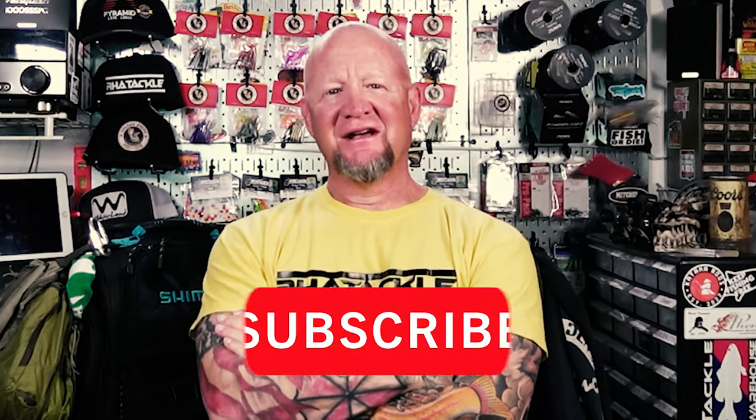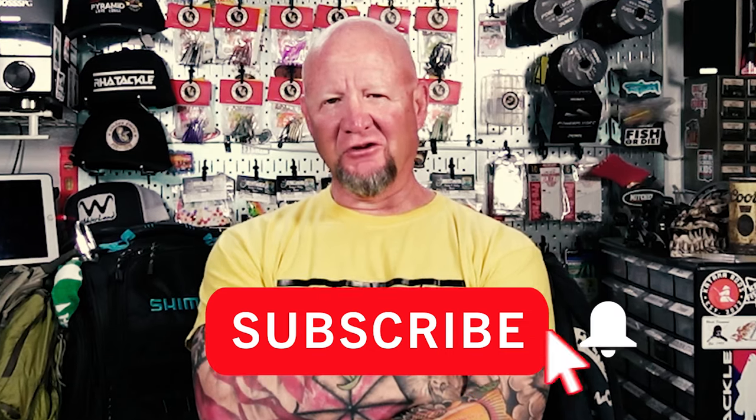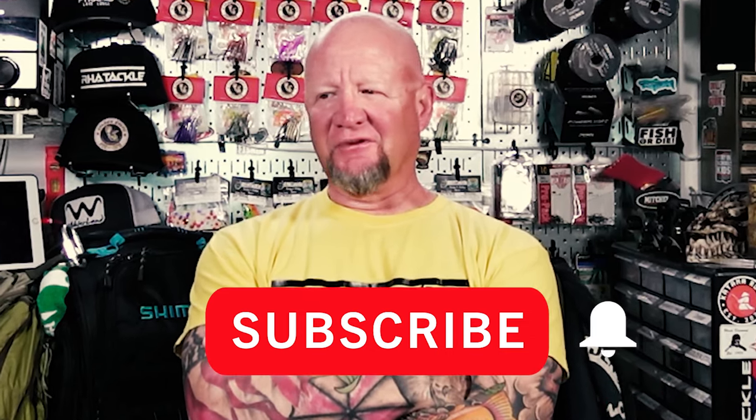Today we're going to be talking about tackle and the tackle I use on a daily basis here locally and up in the Sierras. We're going to go over bags, gear, and rods and reels I'm going to be using this season primarily.